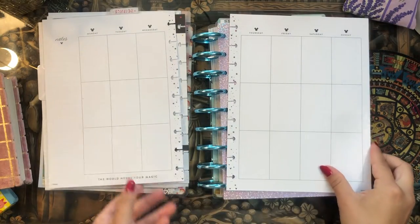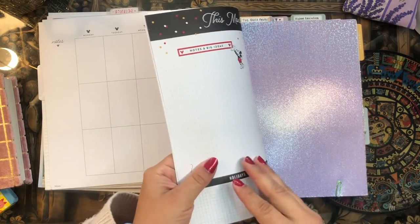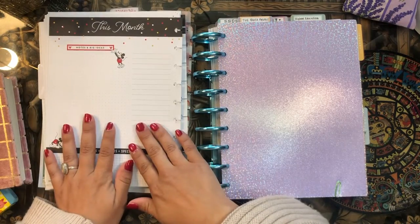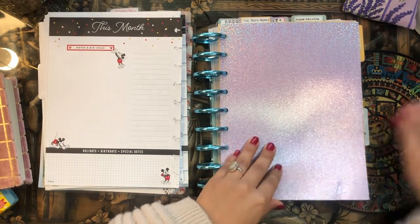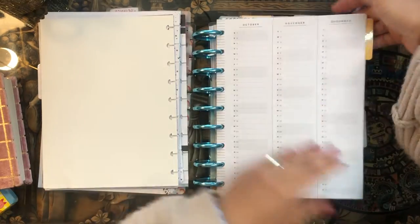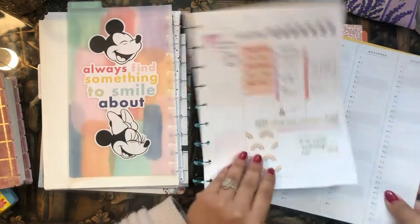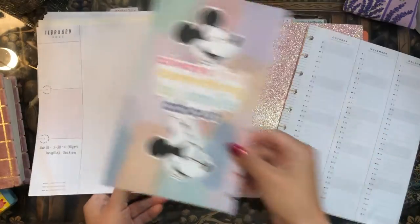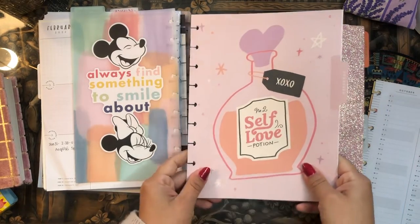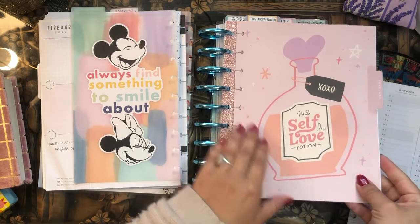We have the monthly overview, and since it's an undated vertical planner, just a couple of weeks of pages — I'll need to remove one since they give you more than necessary. Moving to the next scrapbook divider, I pull out those pages and the bookmark, keeping the February monthly. It took me a while to find this planner because I was using its cover on another one with a different cover to protect it.